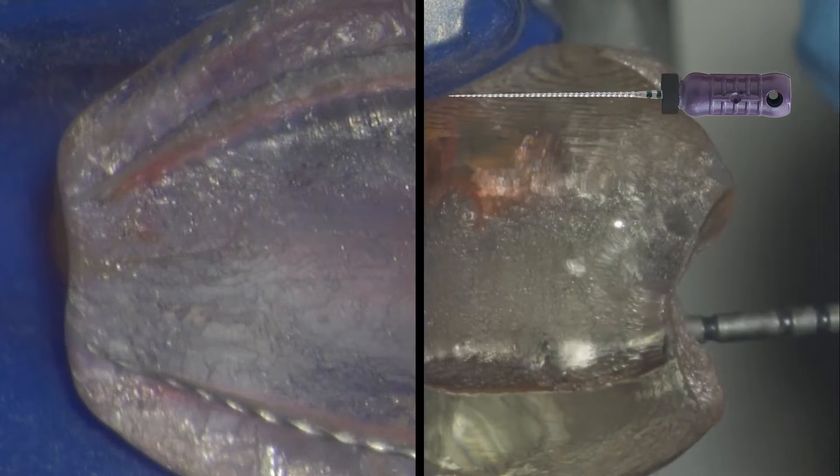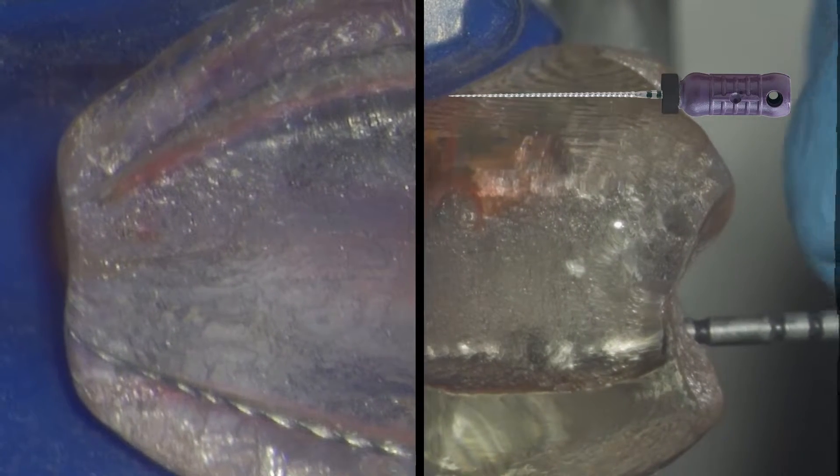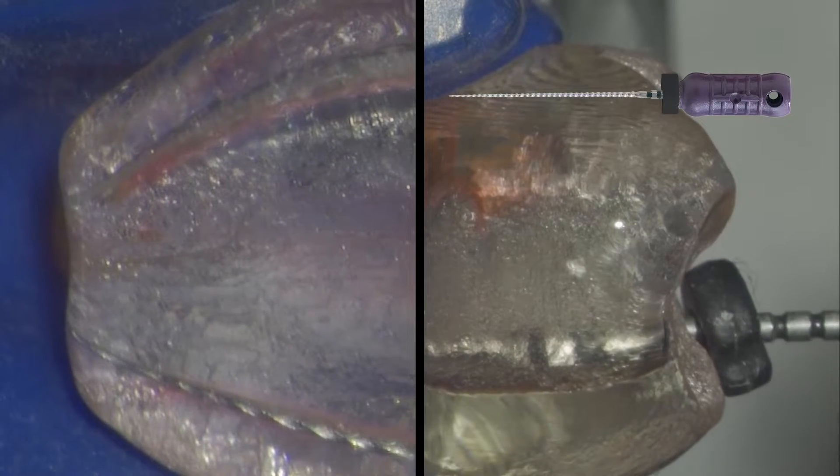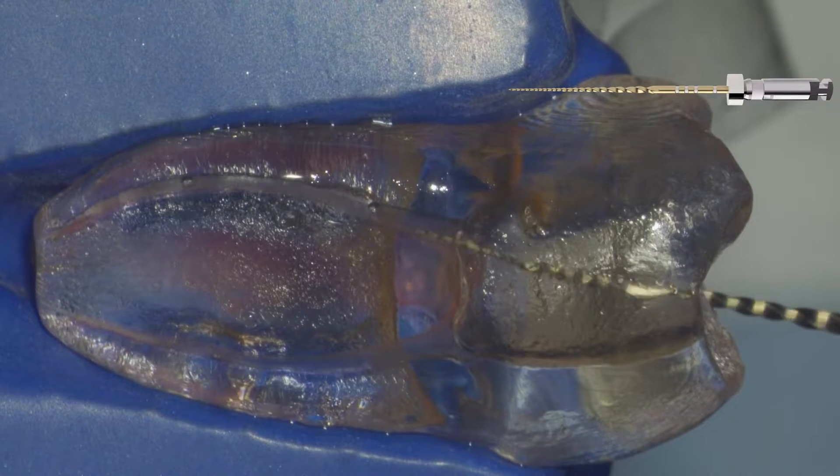Working length is confirmed with our electronic apex locator — as Chabahang reported, 96% accuracy back in 1996. After confirming working length, we want to make sure we rinse the chamber and irrigate the canal once more.